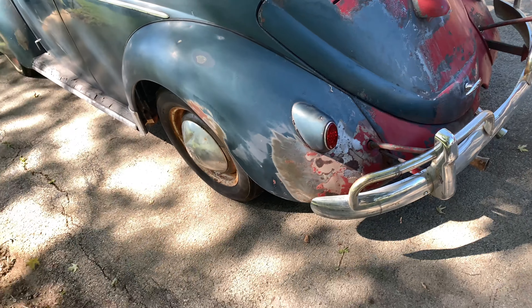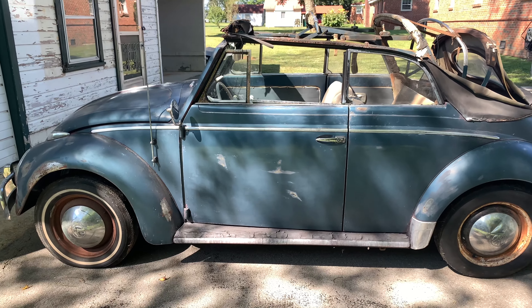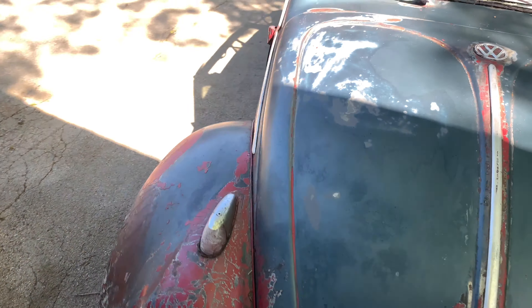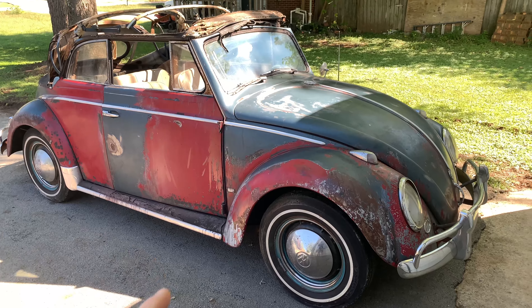Sticking with trying to keep it as original as possible, to an extent anyway. It will be a driver, so like anything else you'll want to do a few updates, but definitely not sacrifice any of the originality. All right, let's get to stripping this paint.